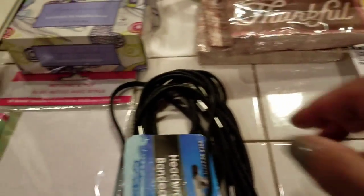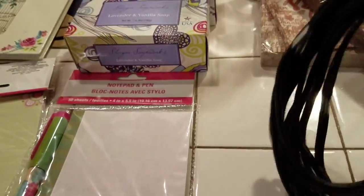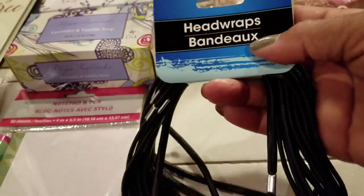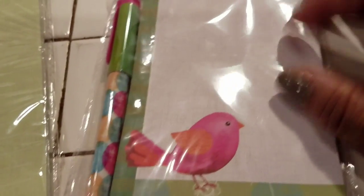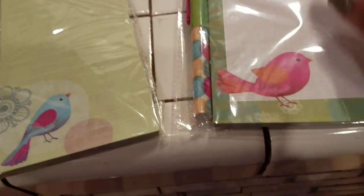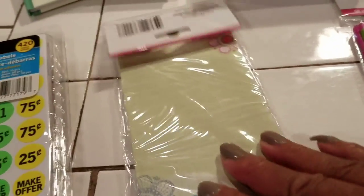I bought 2 of those pens. I bought these head wraps — they're for making a ponytail. I got 12 for a dollar. That's awesome. And then I saw this cute little notepad with a little bird on it. It comes with a pen — it's a notepad and pen set. I thought that was really cute, so I got that for a dollar.